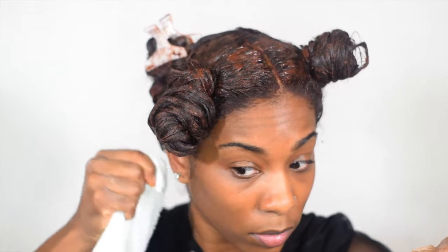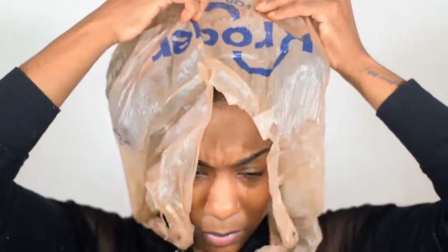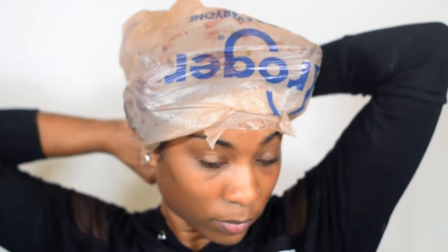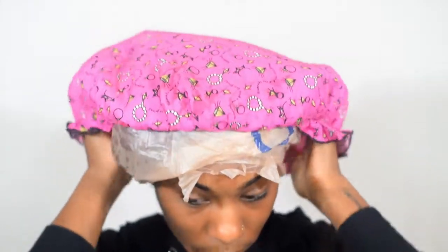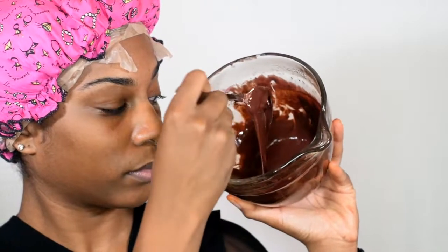After putting the henna in and saturating the hair from root to tip, I'm cleaning off my ears and around my forehead. Then I'm placing a plastic bag over my hair to lock the heat in, and I'm also adding a shower cap for maximum heat. I think I left the henna in for four hours — I can't remember exactly since this was two weeks ago, but you can leave it in for four to six hours so the color is fully developed. I also had a lot of henna left over after fully saturating my hair, so 100 grams should be good for hair my length.